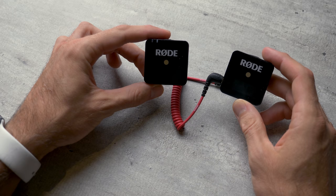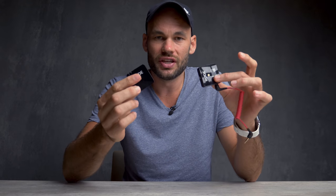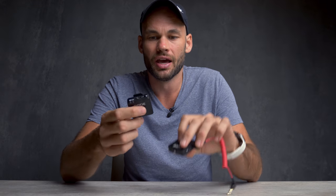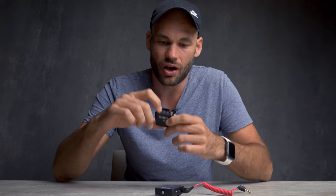Let's first talk about these little guys right here. This is the Rode Wireless Go system. These are wireless lav mics, but what makes this unique is everything is kind of built-in. Each one of these units has a built-in battery. They both charge with USB-C, but the transmitter also comes with a mic installed in the unit itself.